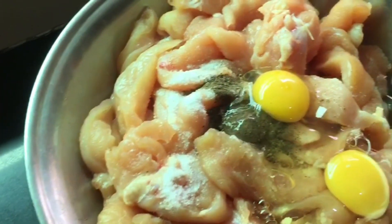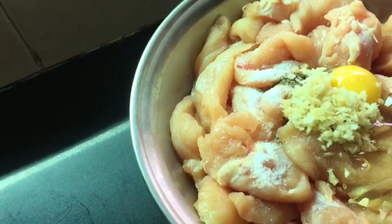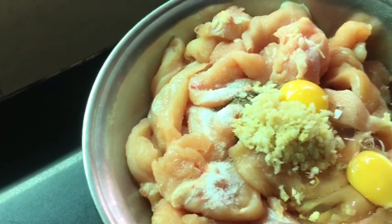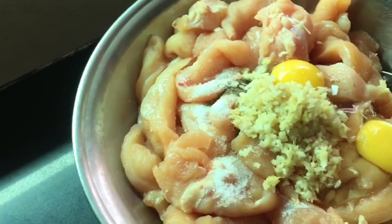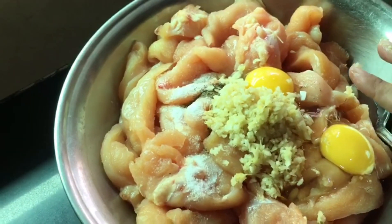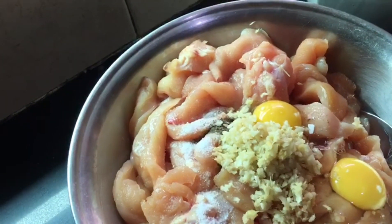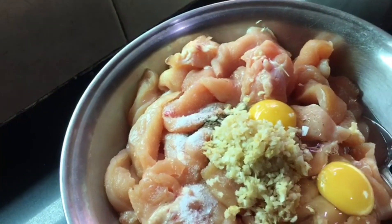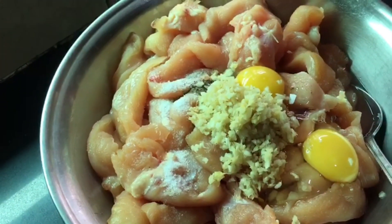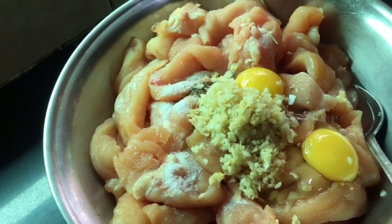We have 2 onions and this is the black pepper paste. Let's mix it. We will then mix cornflour and maida together and then fry it.